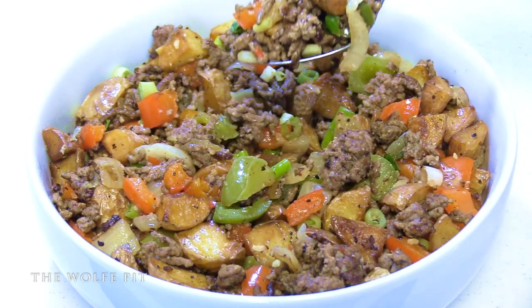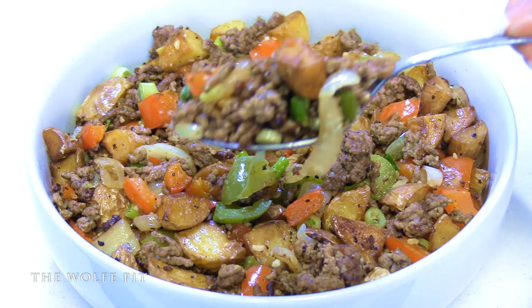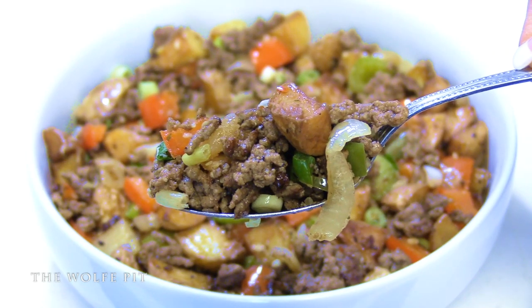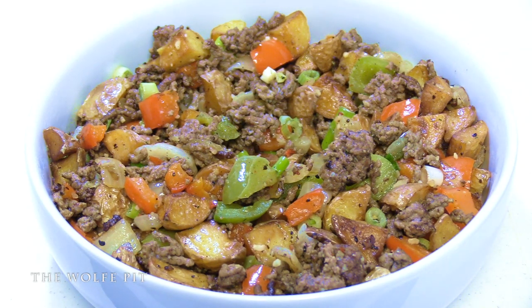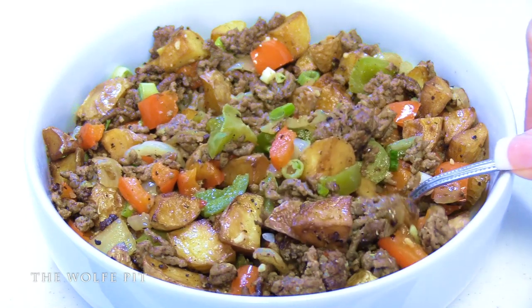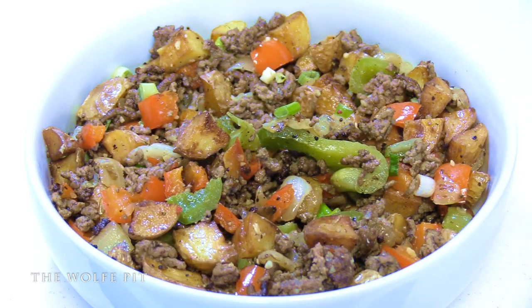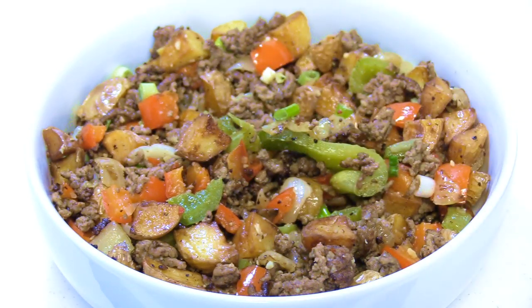The potatoes were fantastic - nice and crisp on the outside and tender in the middle. But that's where Mrs. Wolf Pit's opinion and mine differed at first. She explained that hash doesn't have crispy fried potatoes in it - it has softer, mushier potatoes - and the hash she wanted was a little more moist and not as loose. I was thinking, who in their right mind doesn't like crispy fried potatoes? But after eating it for a few minutes, although what we made was absolutely delicious, I understood what she meant. I think we could have gotten the texture she wanted if we sautéed the potatoes and vegetables together instead of frying the potatoes first.